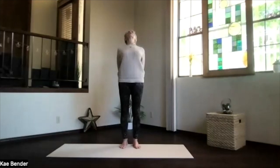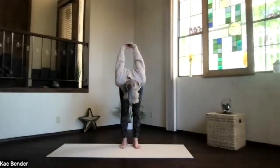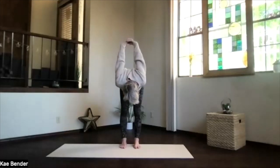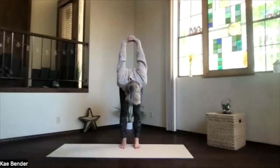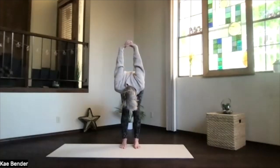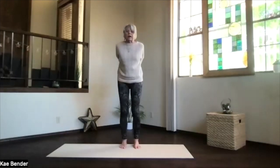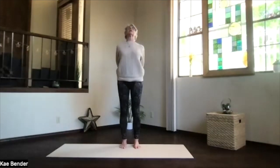Stretch to the front and clasp your hands behind you, press the fingers to the floor and lift your heart. Spread your toes and come all the way over and relax. Bring your hands up, straighten your knees and lift your sitting bones, get the legs stretching.